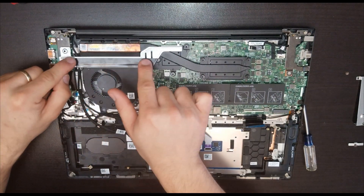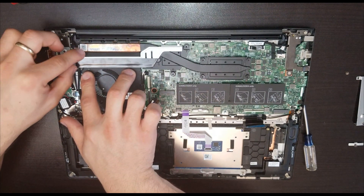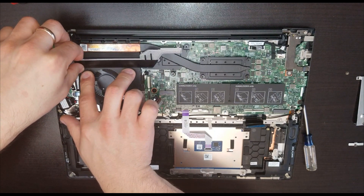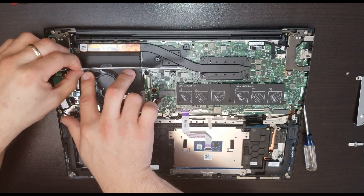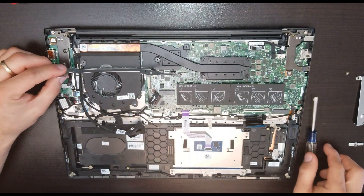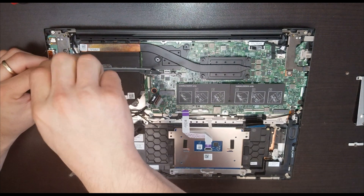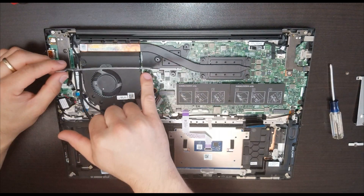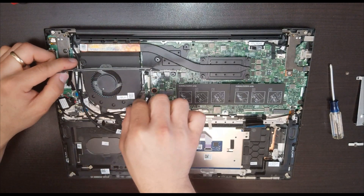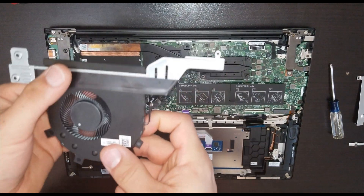This metal piece is holding the fan. After removing the two screws holding the unit, we have to lift it slowly because it has some glue on it. Once we lift it, remove one more screw holding the unit, then release the connector and the two screws, and remove the metal piece. Now we can lift out the fan.